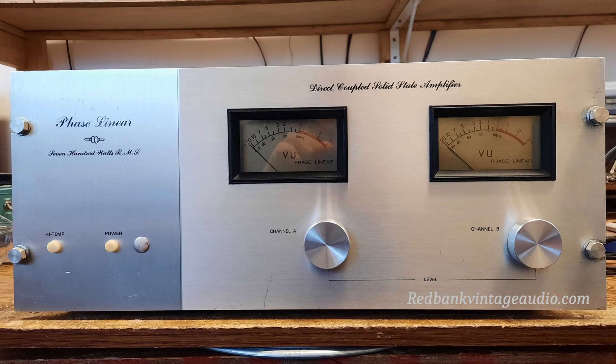Hello YouTube, this is Scott Grammer and I am the Old Audio Guy, and we're finally here for part two of the Phase Linear 700 Rebuild.